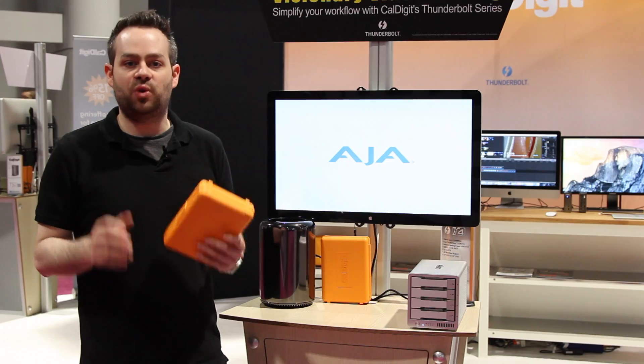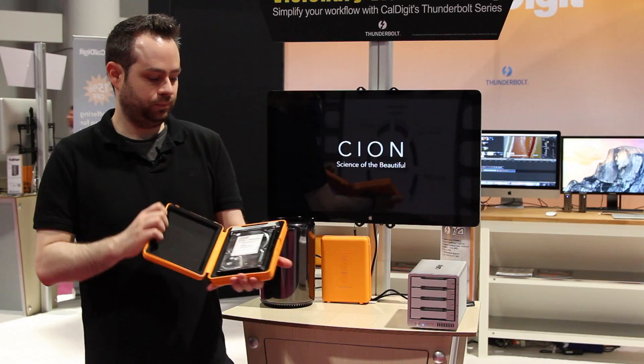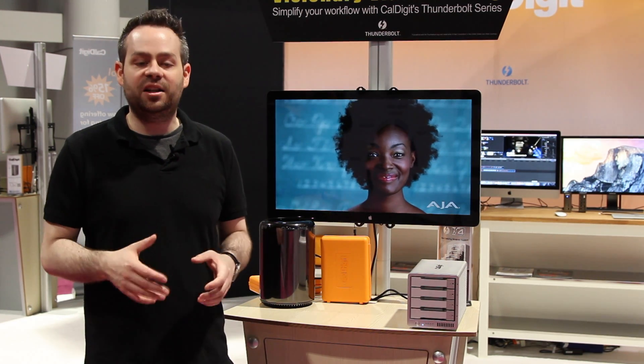The T4 features an industry-leading five-year warranty. Most other storage providers will give you three years. CalDigit is giving five years because we believe in the quality and reliability of the product. The T3 and T4 feature hot-swappable drive modules, and CalDigit sells extra drive modules that come in protective archive boxes. For more information on the CalDigit T3 and T4, please visit caldigit.com.